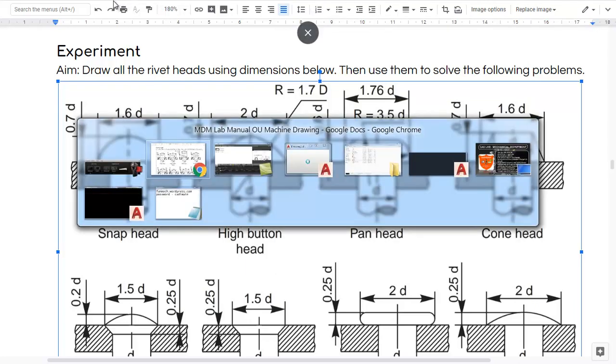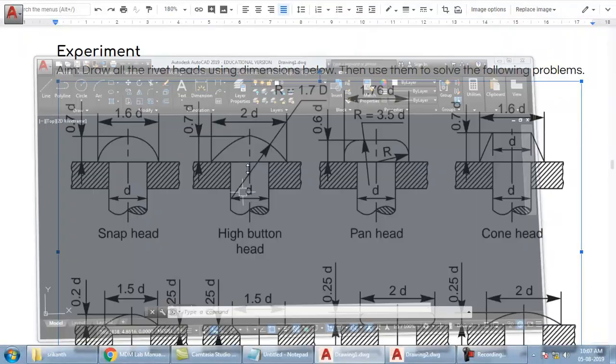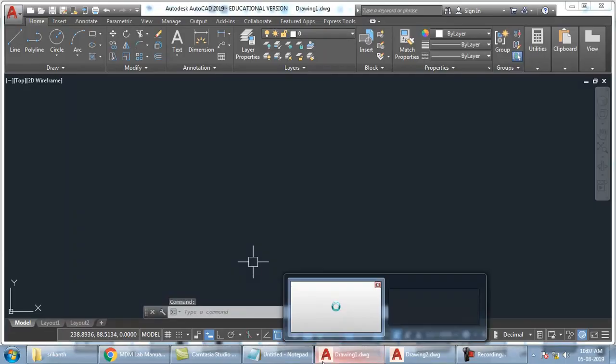You have to open AutoCAD. How to open AutoCAD? From template. All of you have saved your template in D Drive. So go to D Drive, open your template and it will be opening up with all the settings that you have already saved.